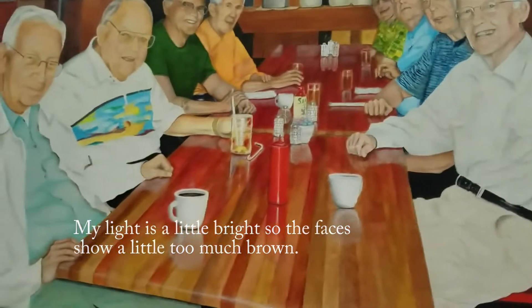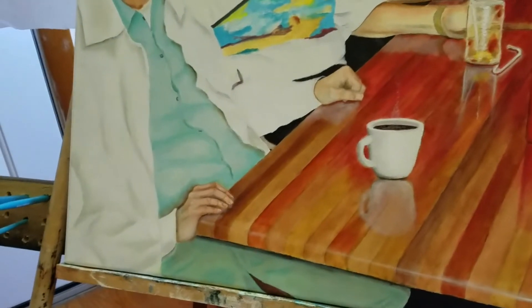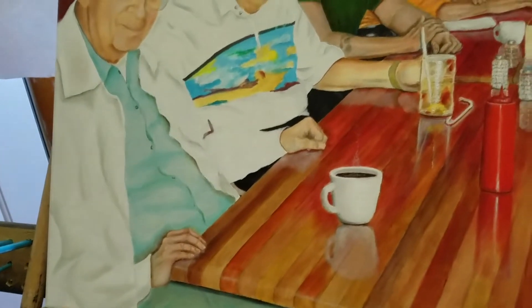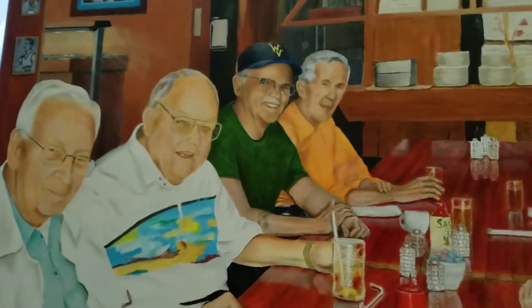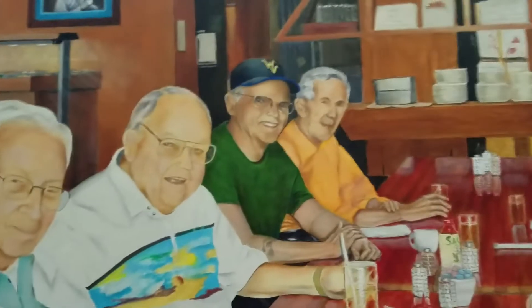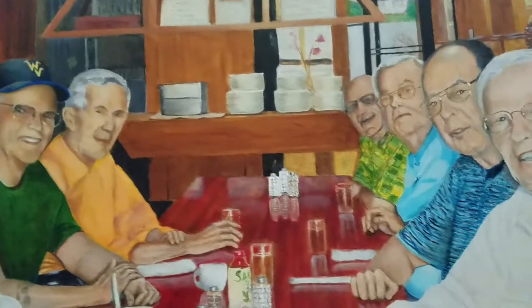I'm not real happy with all of it, but I'm still working. I changed Brian Wilson's hand — I didn't like the position it was in before, so we switched that around. Bill Tonkin's facial features are starting to come along a little bit better now.